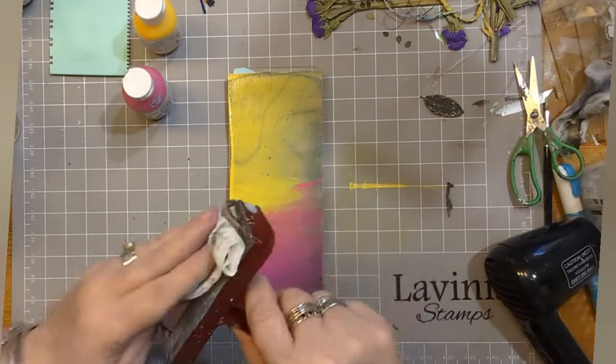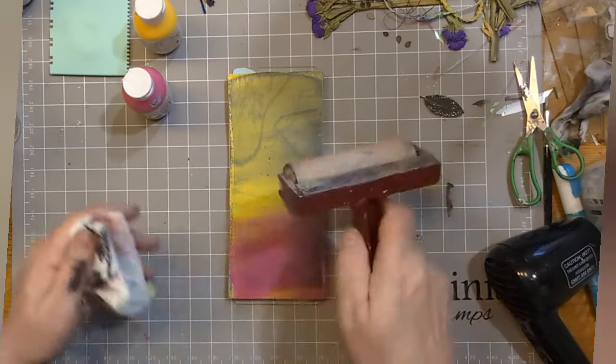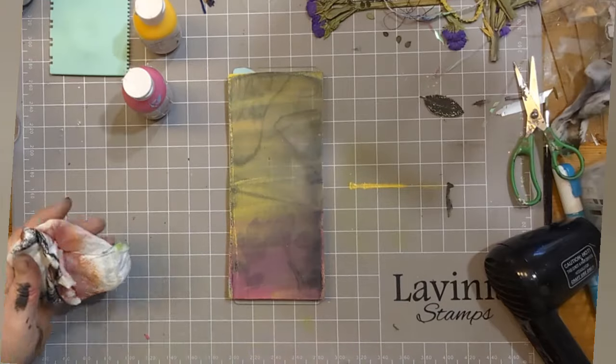Can you start to see the pattern underneath coming through? That, my friends, I call ghosting. Not sure if it is, but that's what I call it.